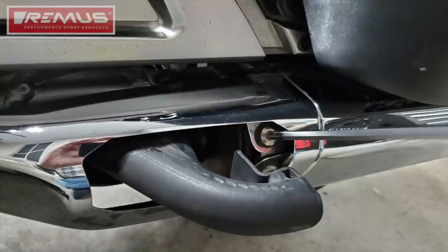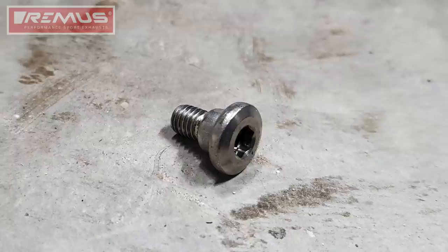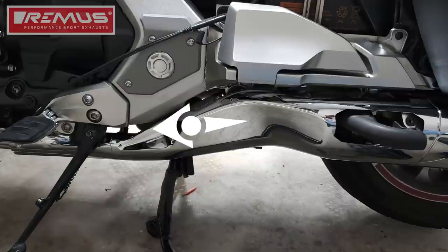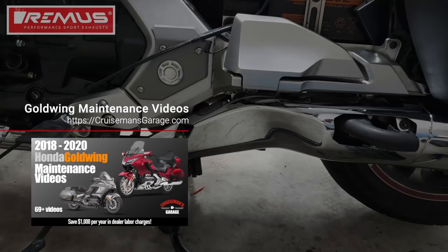Use a 5mm Allen wrench or socket to remove the 5mm socket bolt shown here. This is what that bolt looks like when it's been removed. There's also a rubber grommet surrounding that bolt hole — make sure it stays in place. Remove the chrome muffler cover by sliding it forward toward the front of the bike to release it from the four tabs that are holding it into place. For in-depth instructions on removing these chrome covers and all the parts in this video, check out my 2018 Plus Honda Goldwing maintenance video series.